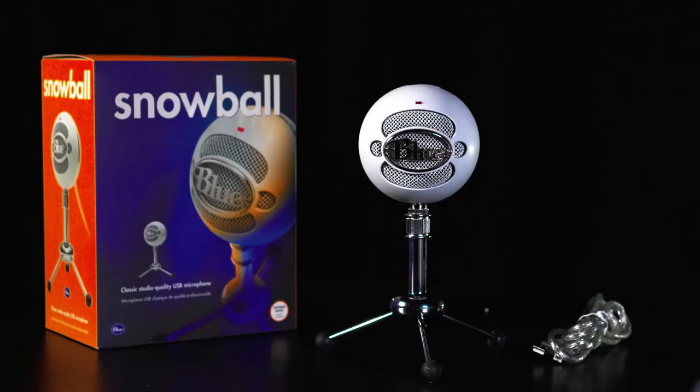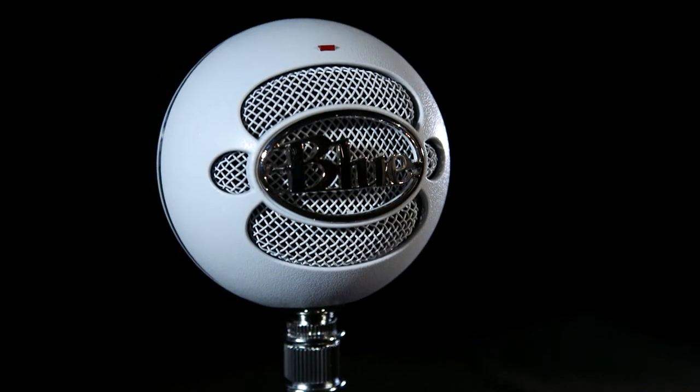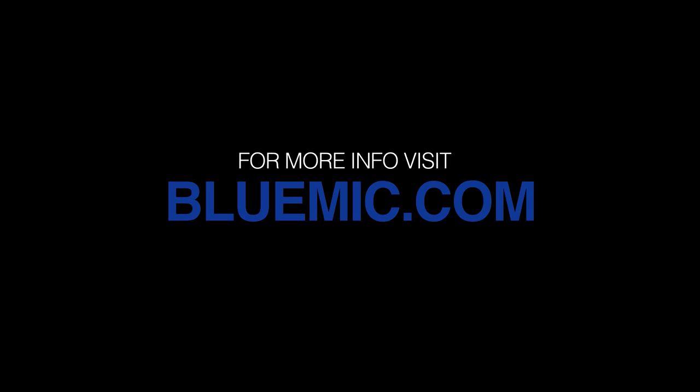Snowball comes with an adjustable desktop stand but also has a standard thread on the bottom for connecting to a traditional mic stand or the Ringer, its custom designed shock mount. For more information on Snowball, visit bluemike.com.